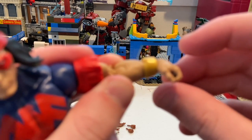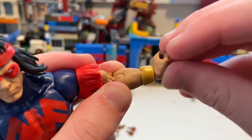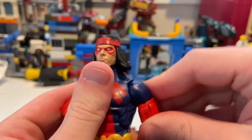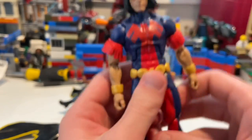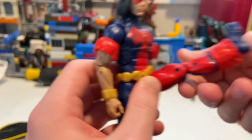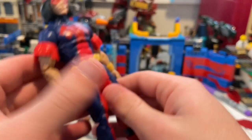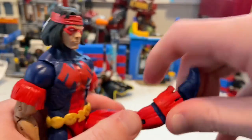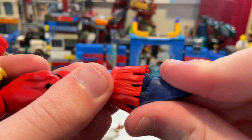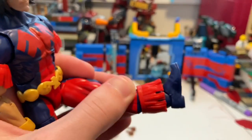His wrist hinges down and up with 360-degree rotation. He has an ab crunch going forward and a little backward. There's a waist swivel for 360-degree rotation. Legs kick out to the side and far forward, but barely backward. He has a thigh cut, double-jointed knees, a boot cut, ankles that hinge down pretty far and up, plus a nice ankle pivot.